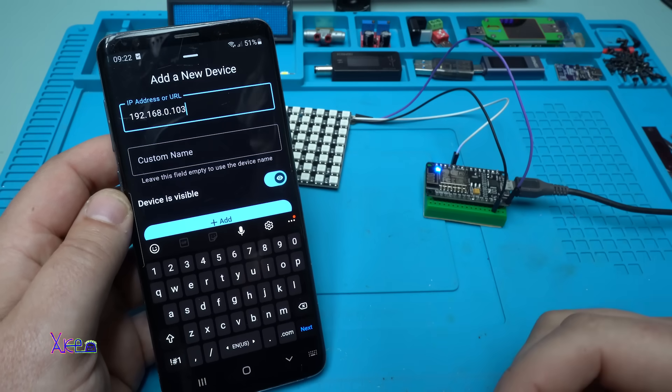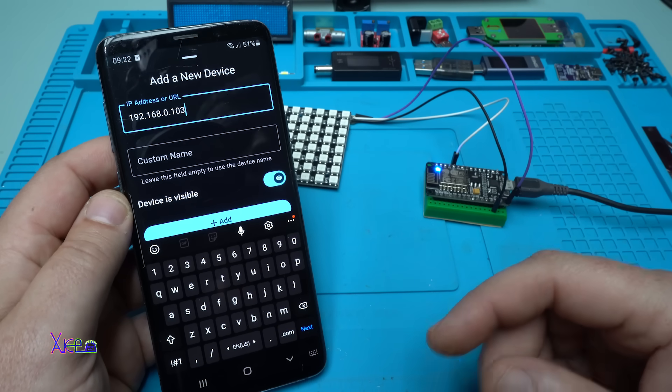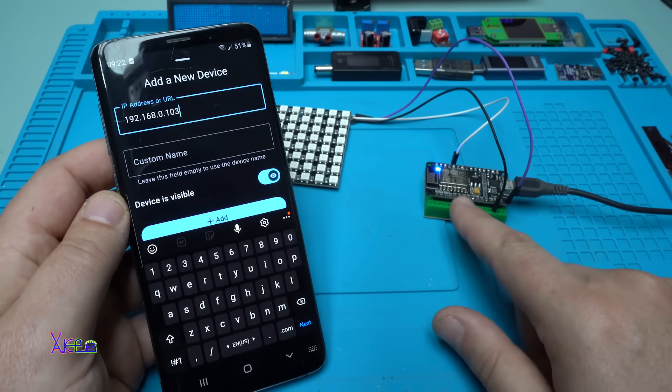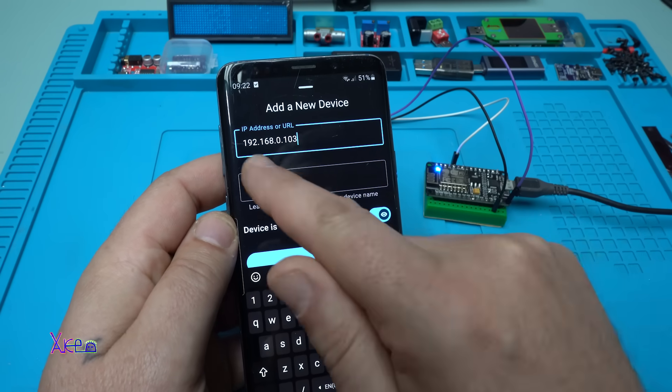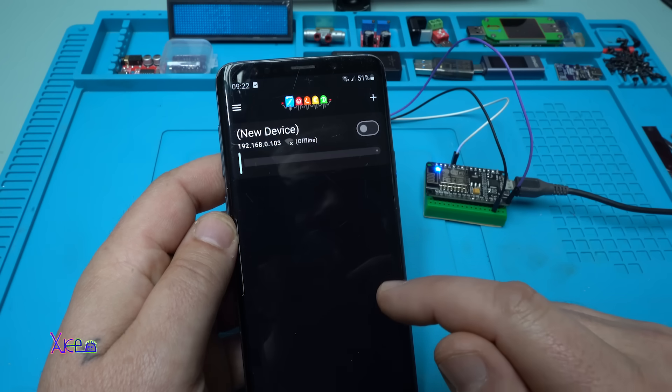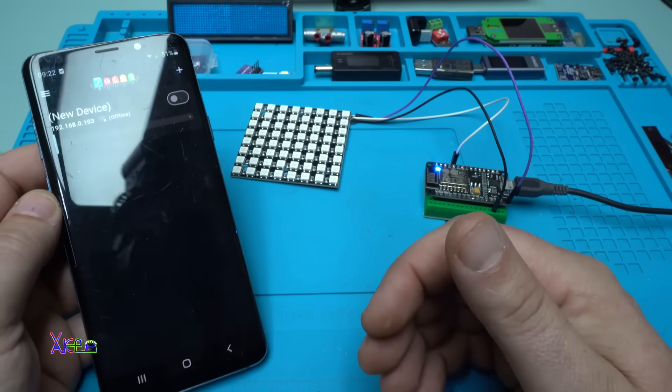After you upload the code, open the serial monitor and you can see the IP address that this module is connected to. Right now this module is connected on this address. I'm going to hit Add, and right now I can control the LED matrix.